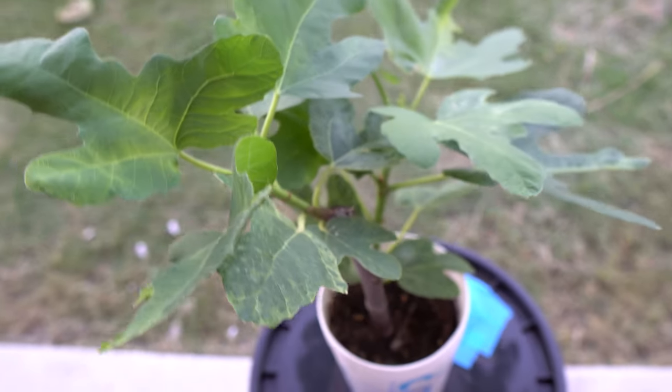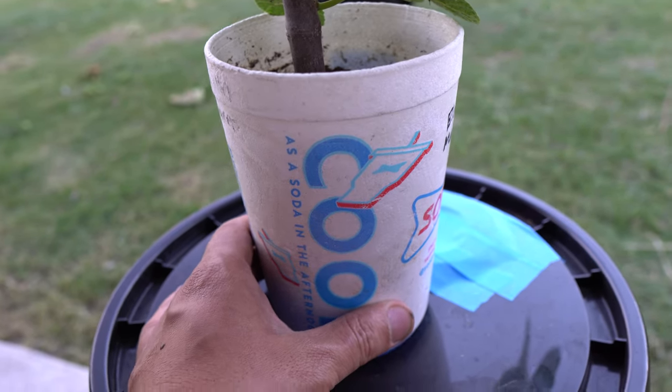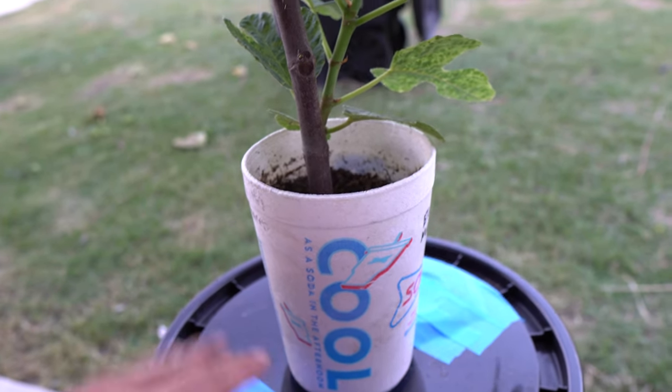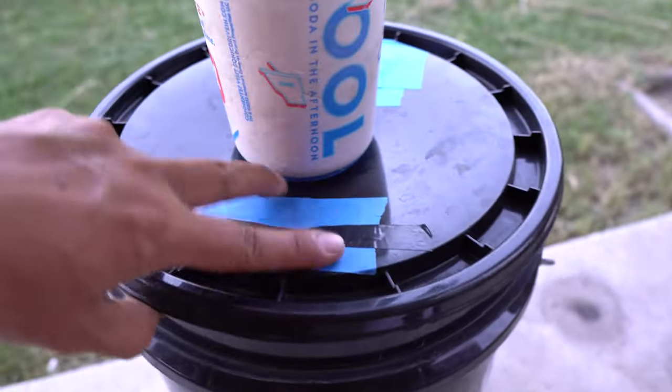I really want to see how far you can take it because you always take things to the next level. So this variety here is Black Madera — a pretty nice fig variety. I can't wait for it to grow so I can cut the branches and propagate more.